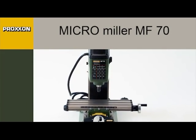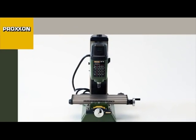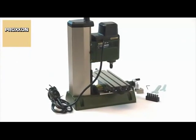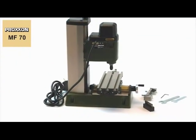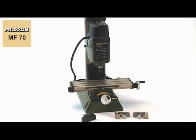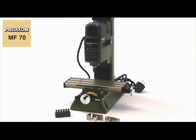The MF70 micro milling machine, designed for small and fine milling operations. The spindle achieves up to 20,000 RPM, thus offering ample speed reserves, also for the use of milling cutters of small diameters.